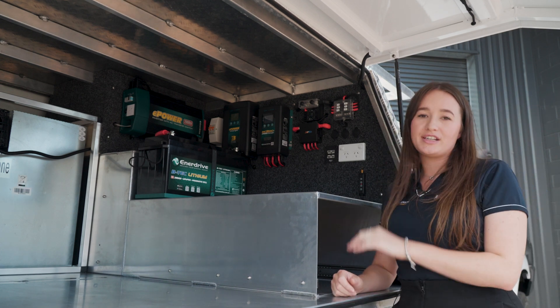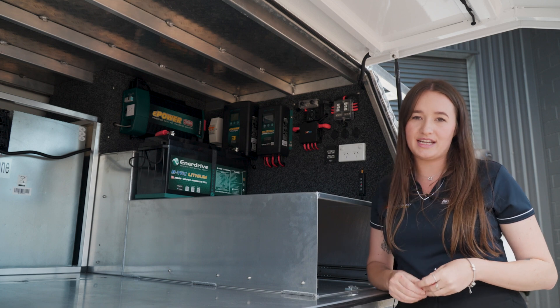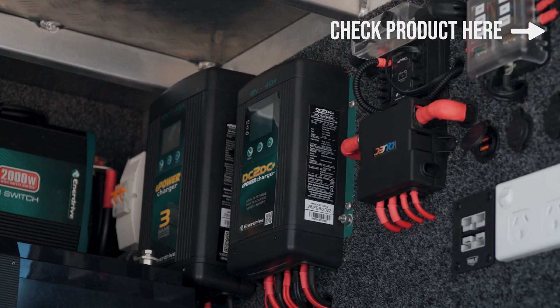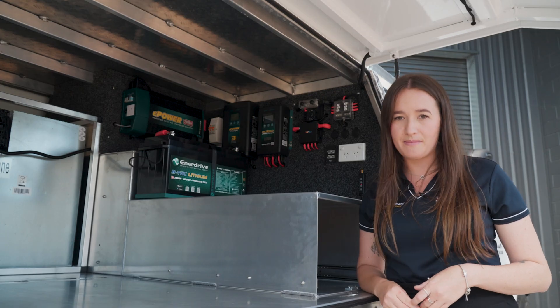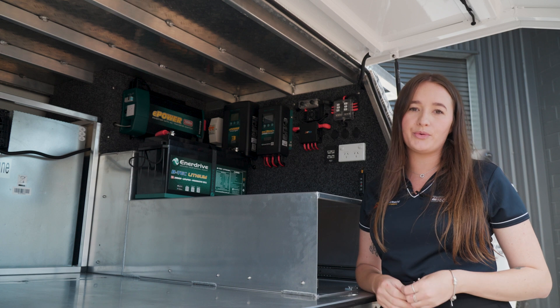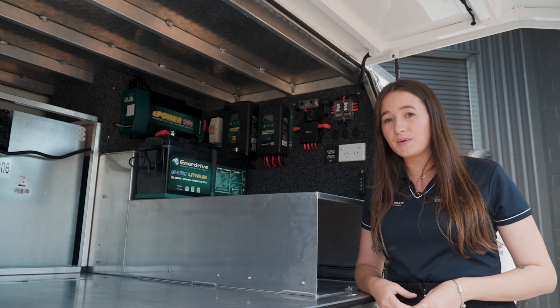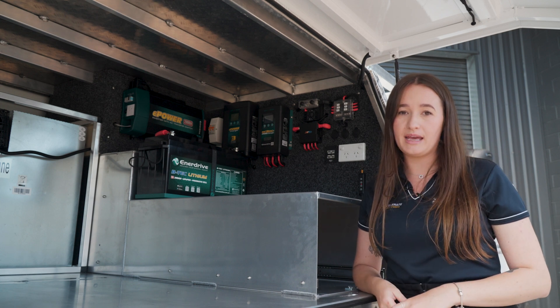Another major component in this build is the Enerdrive three-bank multi-stage charger. This is how you're going to be charging your 12-volt battery when you're plugged into mains. Like the DC to DC, it's fully programmable with an in-built LCD monitoring screen and an in-built cooling fan, so fantastic for canopy applications.